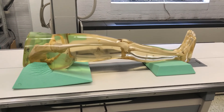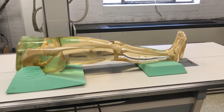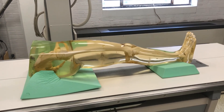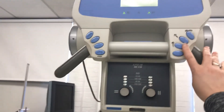You're gonna do these exposures in the bucky. We're gonna make three exposures — one at the hip, one at the knee, and one at the ankle. These are really small, coned-in tight exposures just at the joint space.